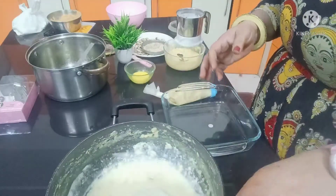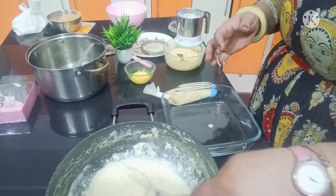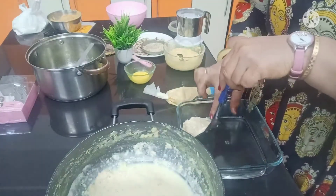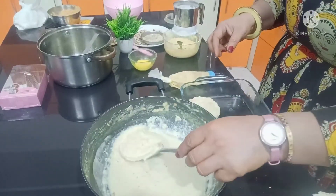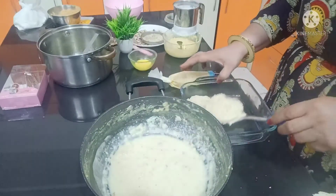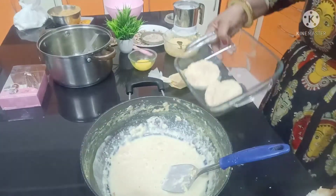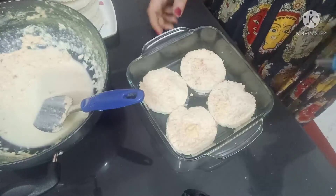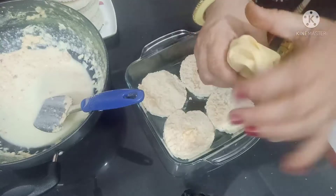We will dip the bread in chashni. This way we will keep the bread on a tray. We will not add extra filling inside — we will add it like this on top of the bread slice.